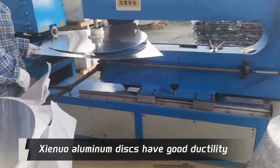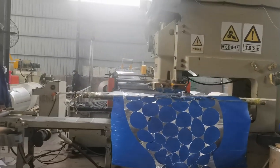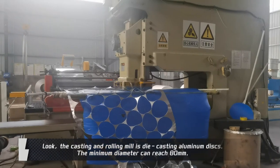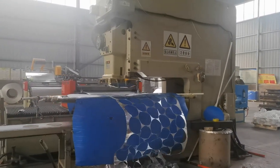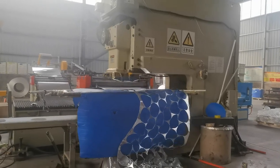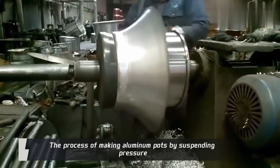Xinyu aluminum discs have good ductility. The casting and rolling mill is die-casting aluminum discs. The minimum diameter can reach 80mm. The process of making aluminum ports by suspending pressure.